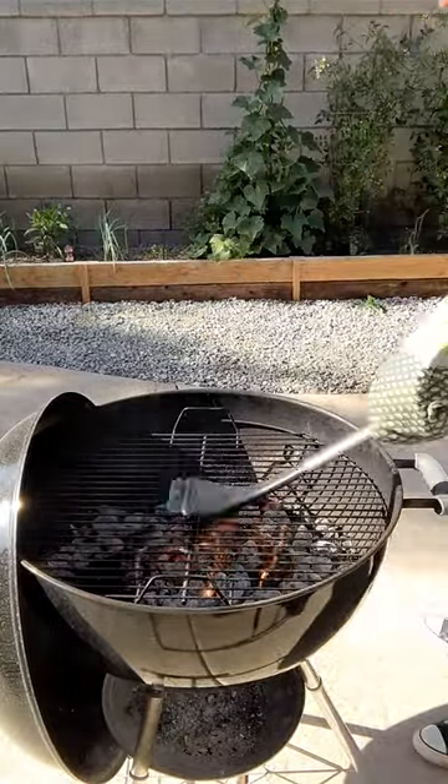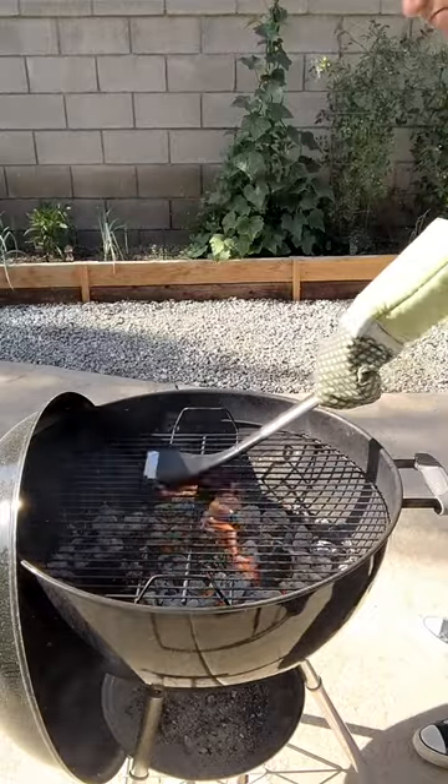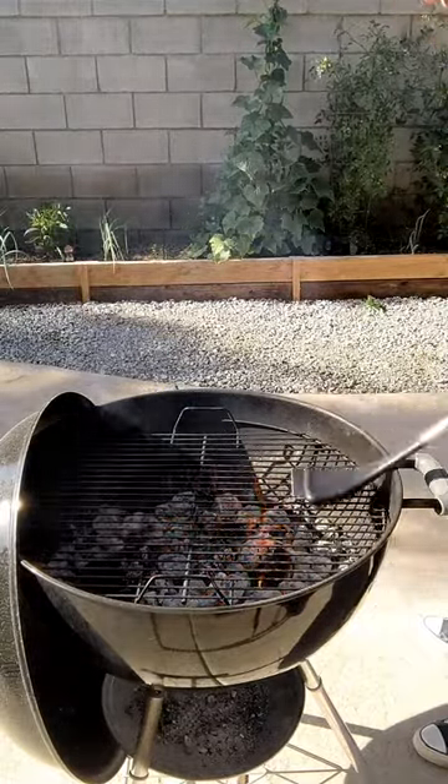Make sure you got your mitt back on, grab the grill scrubber, and clean up that grill. Within a few minutes, you'll be good for grilling.